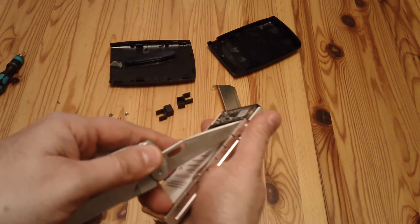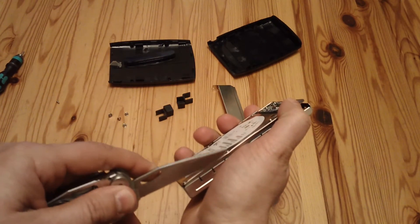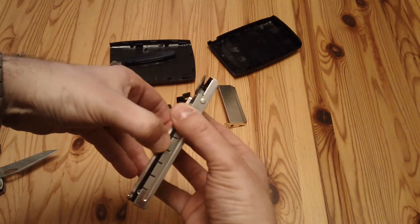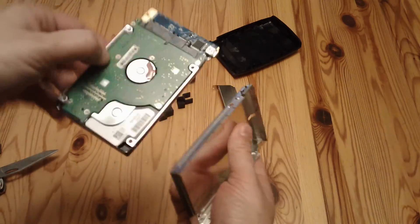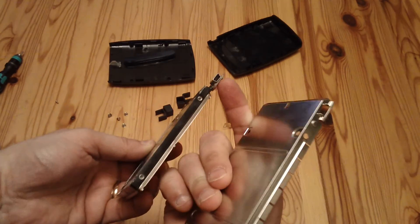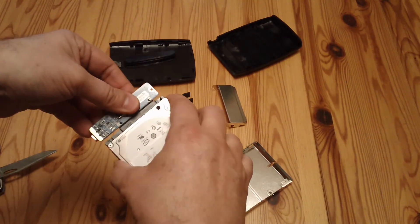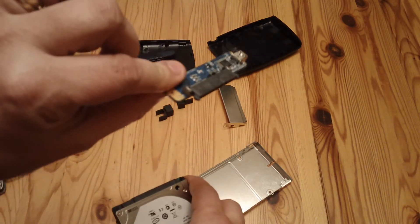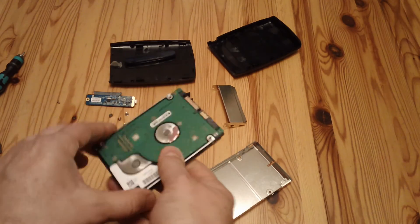Don't be afraid — we're going to need to use a knife just to tease the drive up. Then it should come out; be a little bit careful because that pokes through that hole. And that is the little SATA to USB interface that's built into it. And there's the actual drive completely out.